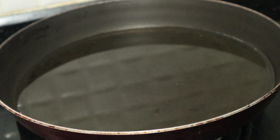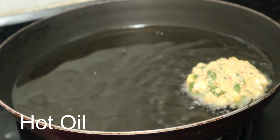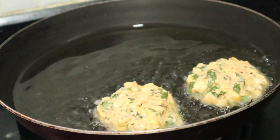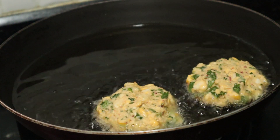Let's cook the pan like this. Let's cook it. Don't mix it.